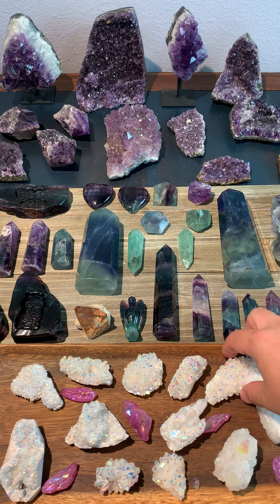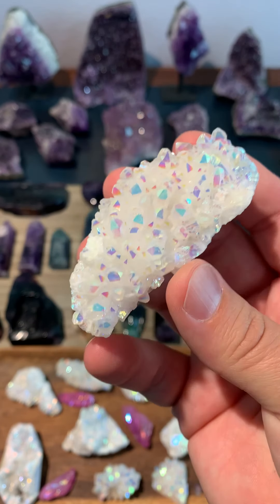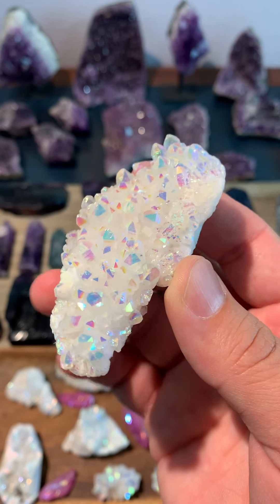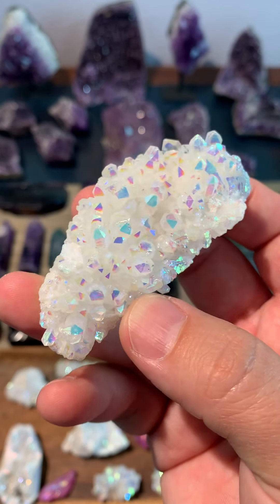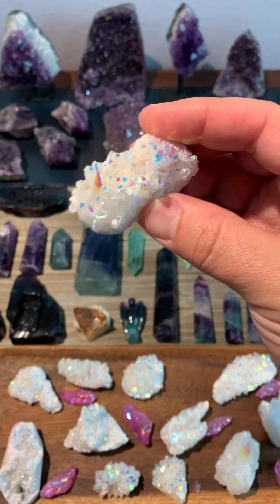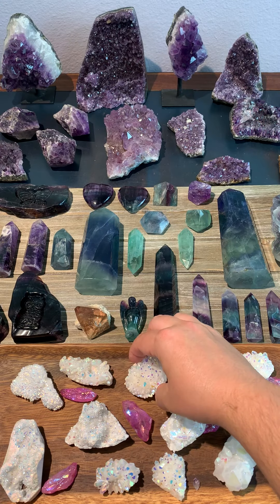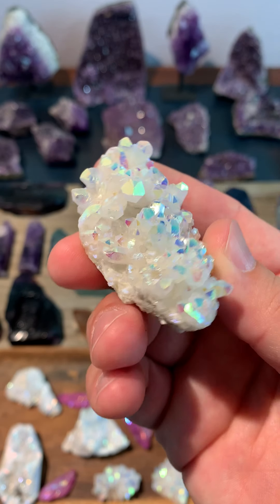On the bottom we've got all of our angel aura quartz. This is just clear quartz that has been treated or electroplated — they give it a thin metallic coating that gives it that different color and sort of that rainbow flash to it. We've got lots of those little pieces. I try to keep these listed in the eBay shop, but honestly as soon as I put them up, they sell out right away. If there's any interest, feel free to message me here, leave a comment, or find me on Instagram or Facebook.